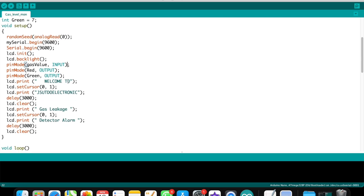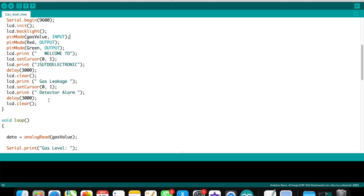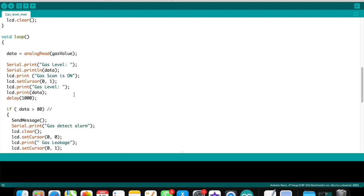In the setup function, I define analog read on pin A0 to get the sensor's analog value. I initialize the LCD, define the gas sensor as input and the LEDs as output. For LCD customization, I display 'Welcome to Just Electronics' and after 3 seconds clear it, then display 'Gas Leakage Detected Alarm'.